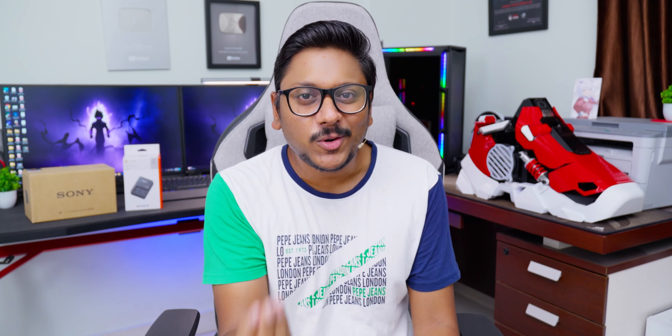This always happens whenever I get a new tech or gadget. I keep testing it, experimenting with new settings and stuff, and I lose track of time. Anyways, if you've been watching my recent videos, I've mentioned I was looking to buy a brand new secondary spare camera for my setup. This happens almost every year — I try to buy new cameras, new setup, and new audio gear to give my audience the best quality video and audio results.